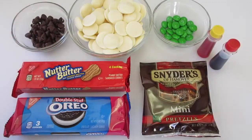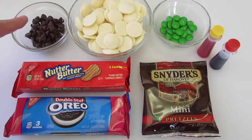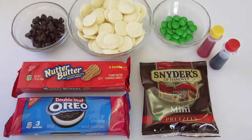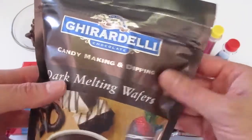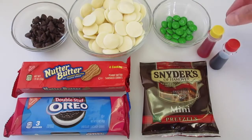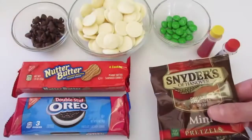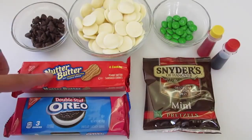To get started you're going to need about a fourth of a cup of semi-sweet chocolate chips, or dark chocolate chips would be fine too. You're going to need a cup of white melting wafers — I like to use the Ghirardelli brand. You're also going to need some green M&Ms, yellow food coloring, red food coloring, mini twisted pretzels, double stuffed Oreos, and Nutter Butter Cookies.